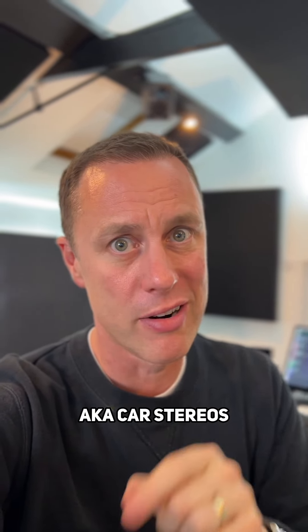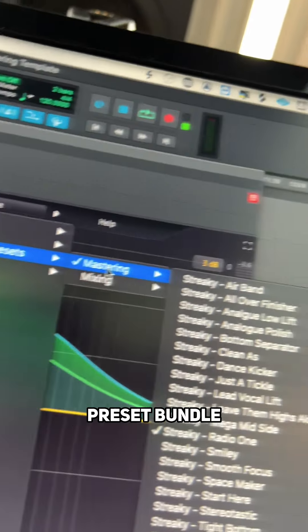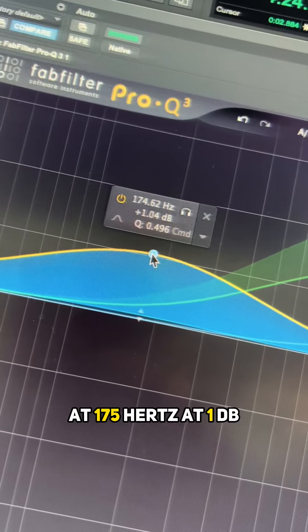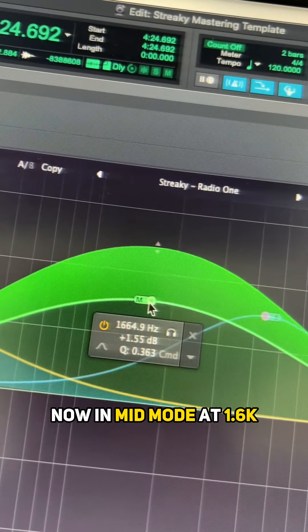This is part of my FabFilter Pro-Q3 preset bundle that you can get from the link in my bio. First, do a wide bell at 175 Hz at +1 dB in mid mode.